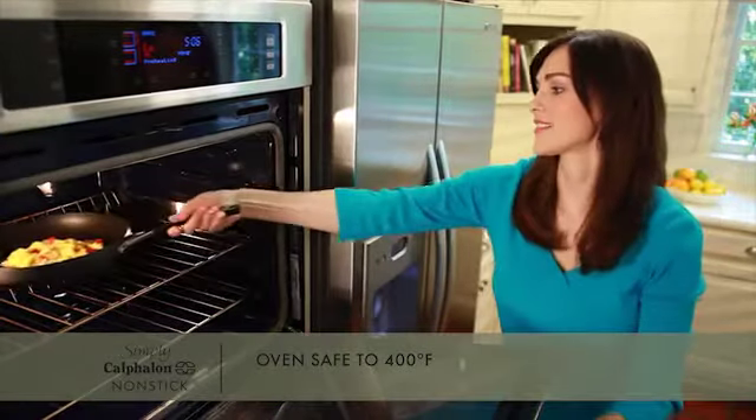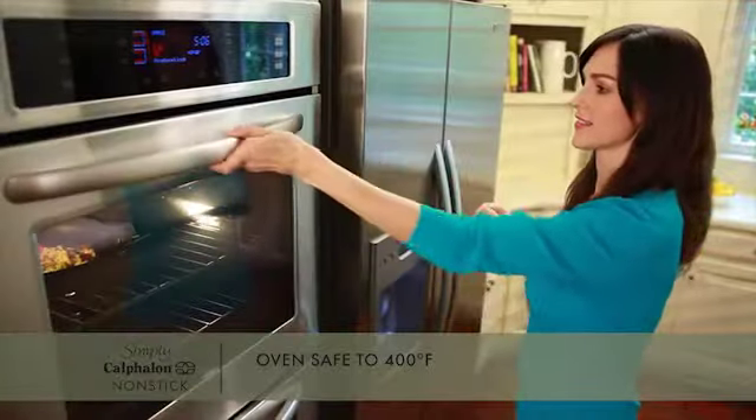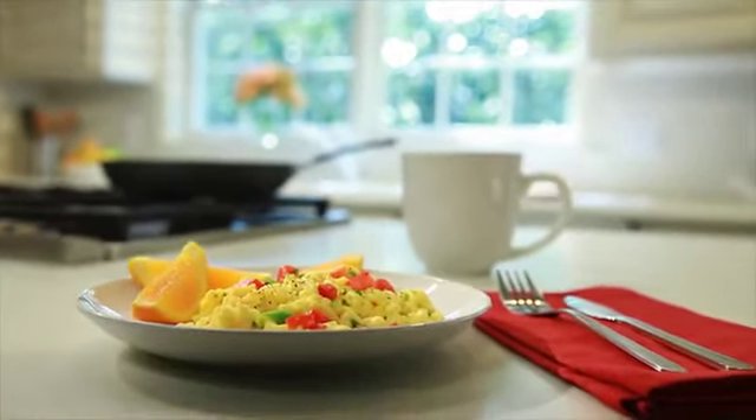Pans are oven safe to 400 degrees, so you can place pans directly in the oven to finish a recipe or keep foods warm until you're ready to serve.